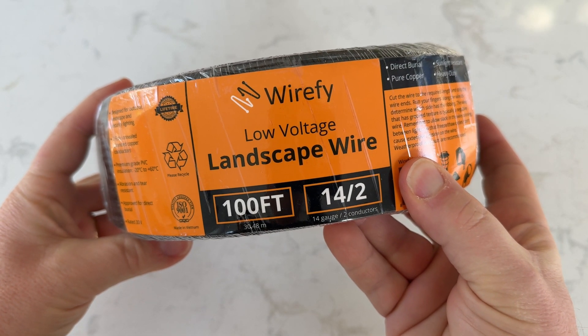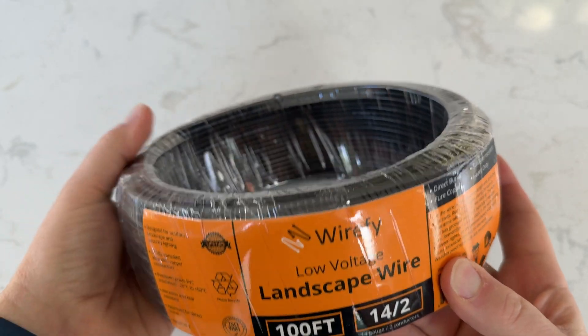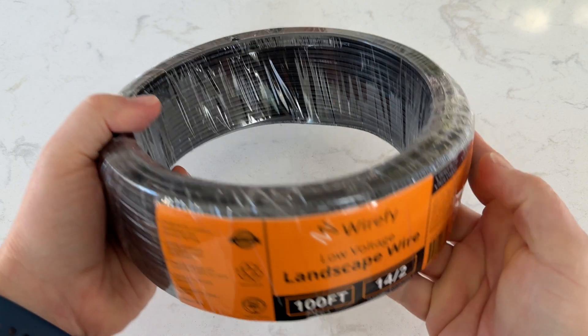So that's it. If you want low voltage landscape wire that's flexible enough for small installs, tough enough for bigger ones, and built to handle the outdoors for years to come, WireFire is a great option.